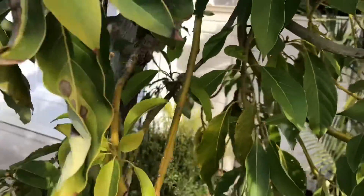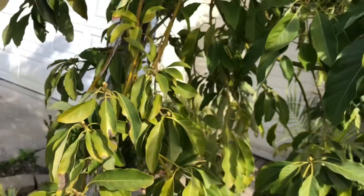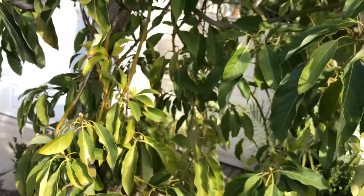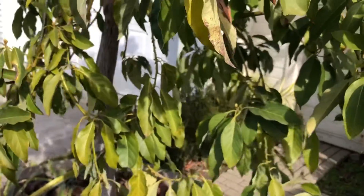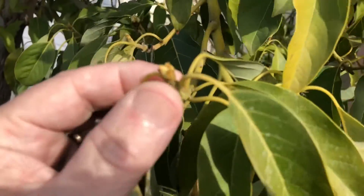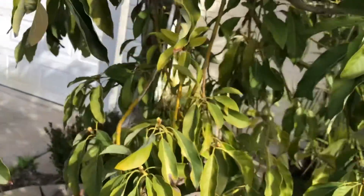Wilma being a Mexican avocado and Hass being, I believe, a hybrid — Hass doesn't start sending out new growth until about a month later than Wilma. Being a Mexican avocado, Wilma is already trying to push new growth.